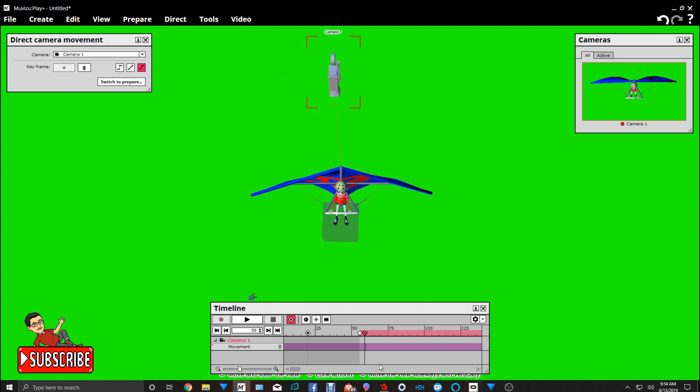Then we're going to move the slider back or forward a little bit — about right there. Then we're going to add a keyframe, and then another keyframe. Now with both mouse buttons selected, we're going to move the camera around like you know how to do it. Now let's move it forward a little bit more.